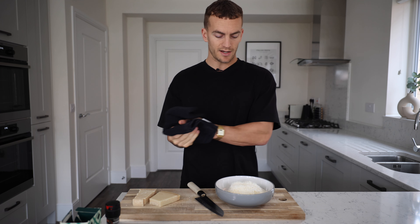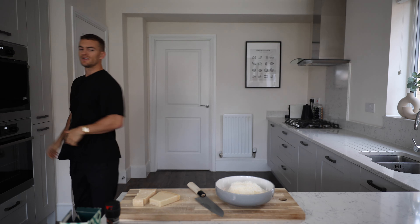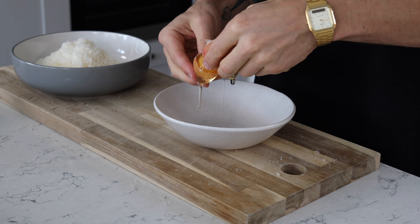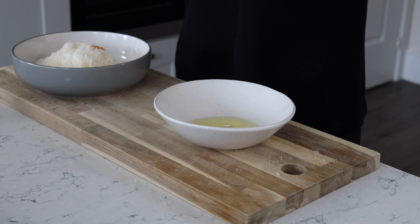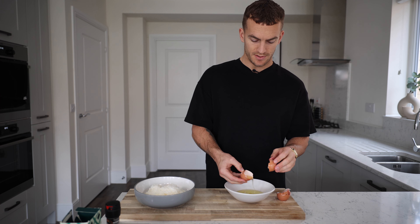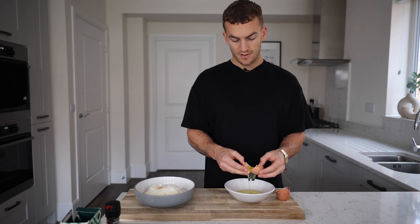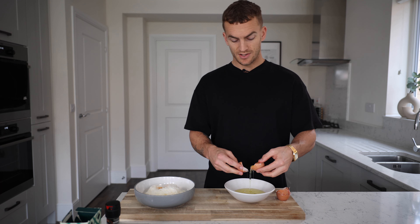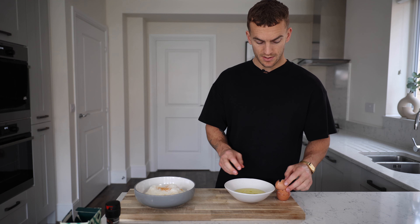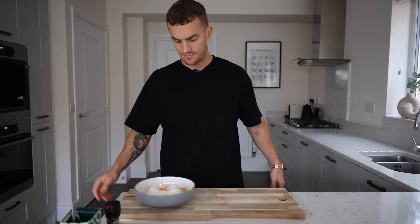Step two: add your egg yolks into the cheesy mixture. Is that bowl big enough? Yeah, should be fine. Three egg yolks into the cheese. Separating an egg — crack, dump, big smash. Oh, that looks beautiful — cute little yolk! Love it. Good thing about this is it doesn't matter if you get shell in the white, because you're not using the white anyway. Clean as you go, mate.